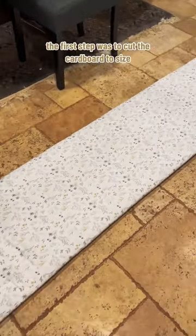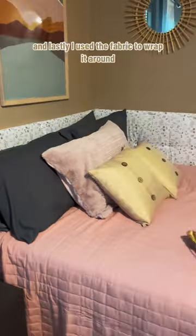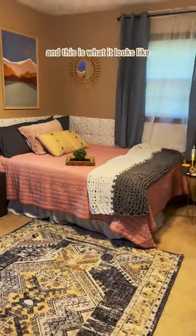The first step was to cut the cardboard to size, and then I used some batting around it to make it a little more comfy. Lastly, I used the fabric to wrap it around, and this is what it looks like.